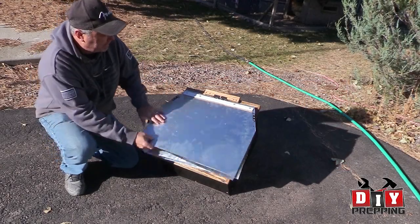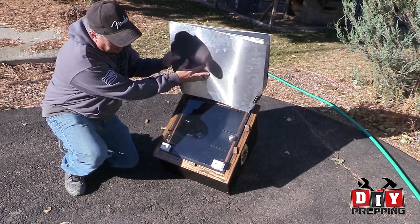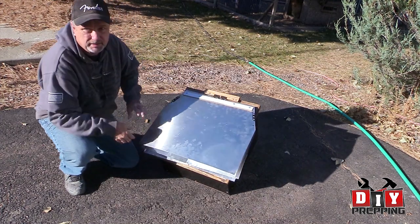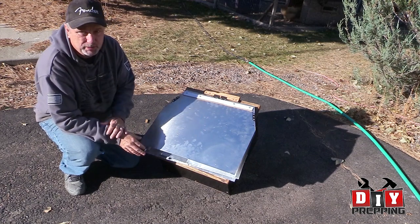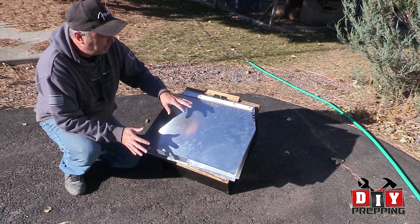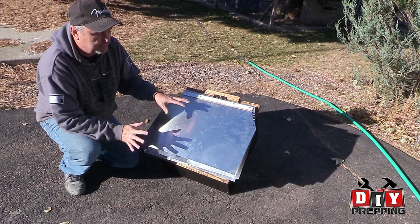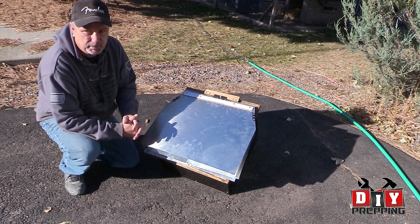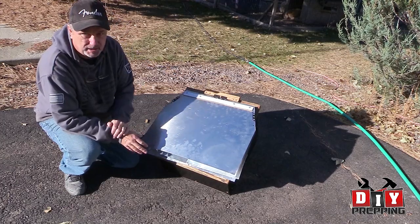I finally got the top of this sun oven put together. In this video I want to show you how I did everything, and then we're going to actually get on to the actual testing of this and making sure it works comparable to the All-American Sun Oven. Before we get into that, I want to go over a couple of changes I made since the first couple of videos, just to try to get it a little bit more efficient.